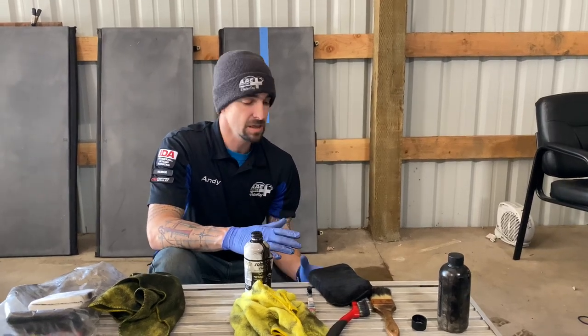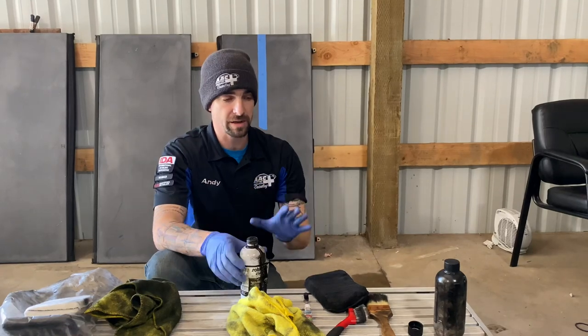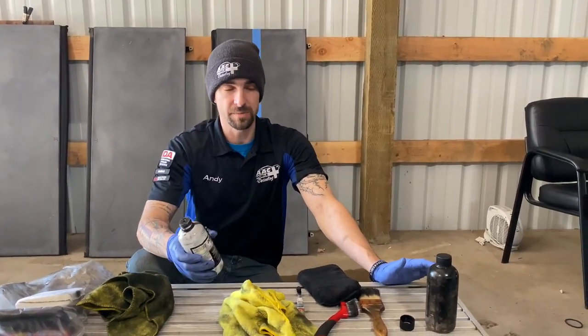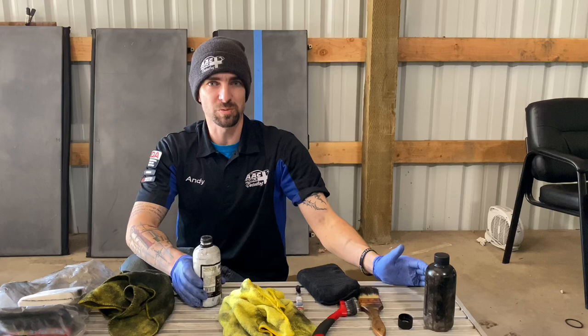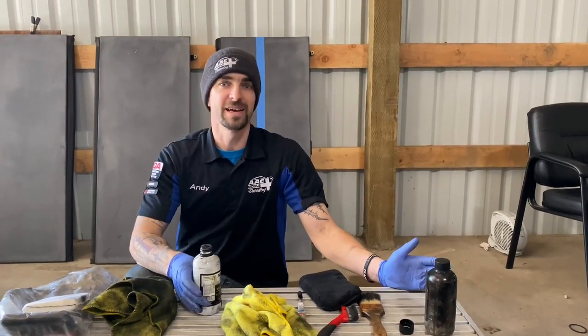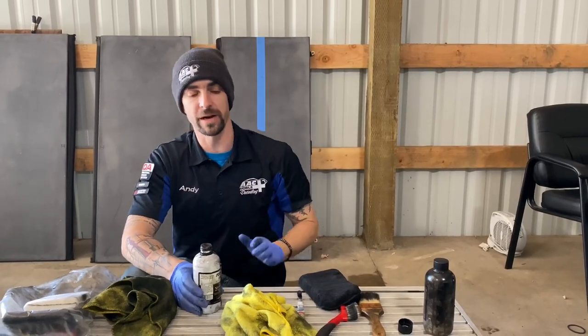Hey guys, Andy with Andy's Auto Care. I just wanted to go over something you probably saw by the title. This is Trim Restore — this is an extreme case. I'm working on a Chevy Avalanche. If you own a Chevy Avalanche, I hope you're watching this video because this will save your life, or whatever you want to call that. It will make things a lot easier on you and it will make your vehicle look so much better.